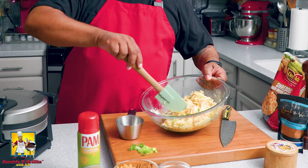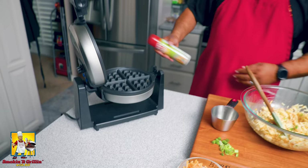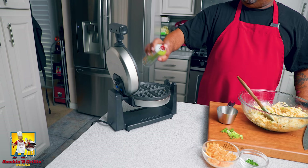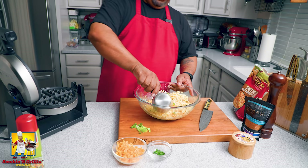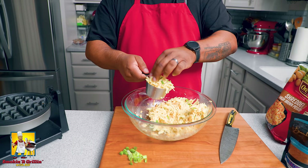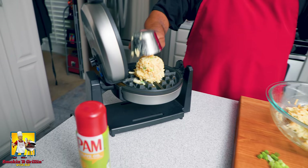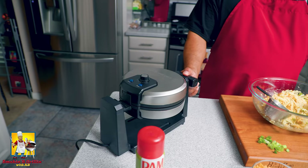Everything's all mixed up. I preheated my waffle iron, so I'll open it up, spray it with olive oil so nothing sticks. Using a one-cup scoop, fill it up and pack it slightly — it's a good little serving size. Place it right in the center, bring the top down, apply a little pressure until it closes all the way, then rotate and let it cook.